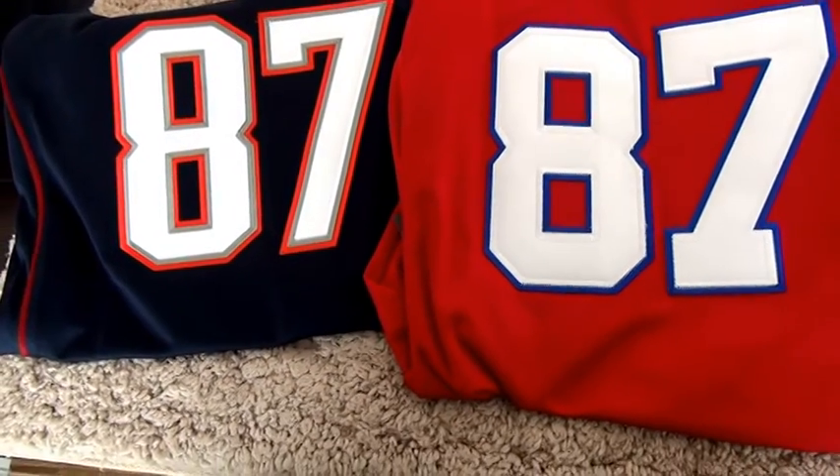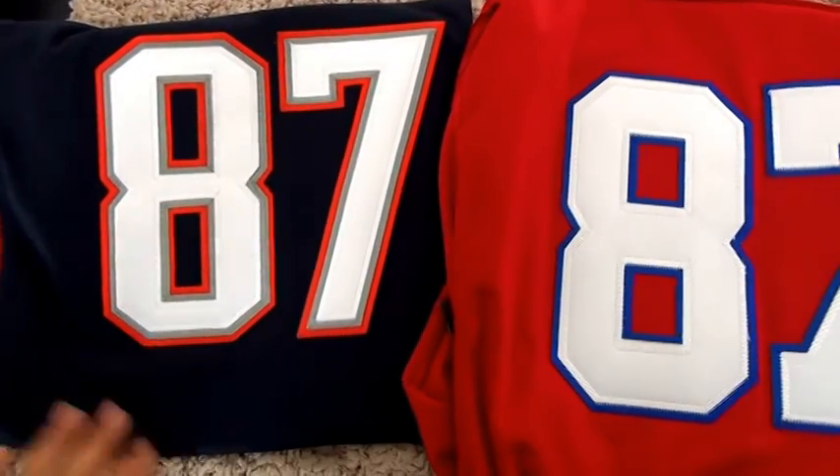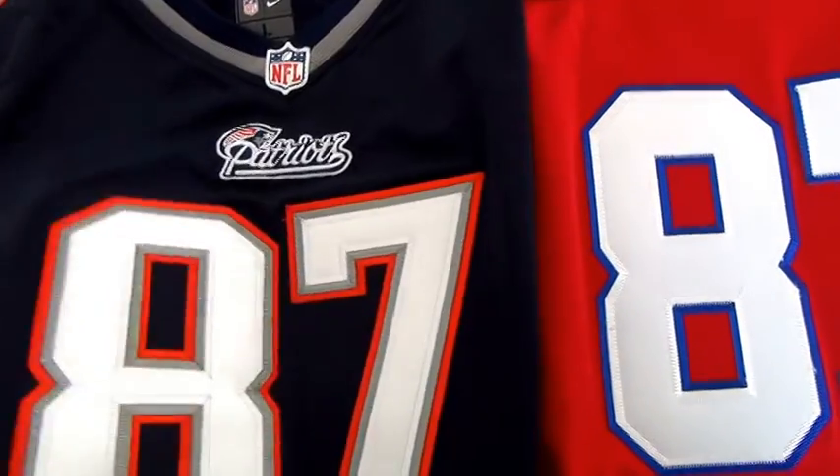Hi YouTube, this is Sarah from UnboxingJerseys.com. This is our New England jerseys — the red one and the navy blue one. This is just for the kit size. The size is large.